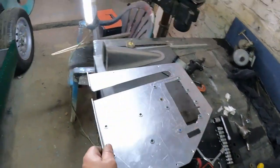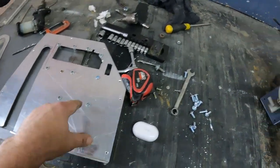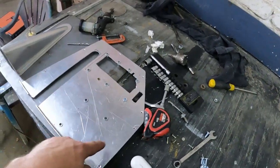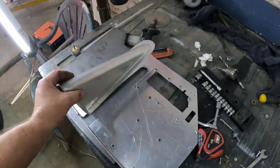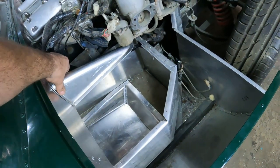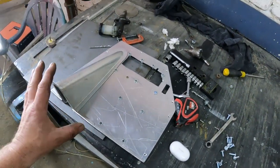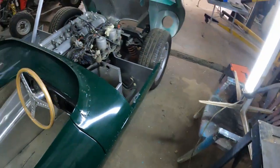I can install this plate onto the car — I've added rivnuts so I can bolt this pedal box onto the plate. Once everything fits nicely it'll be nice and secure, and I can rivet it into position permanently. I've also made this cover that goes over the steering column, so it'll look exactly like the original car, and I think it's also going to add to the structural integrity of the whole box.